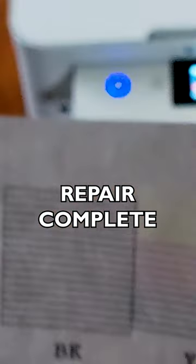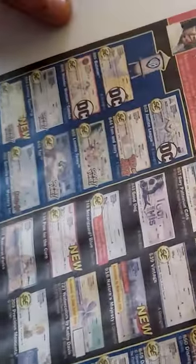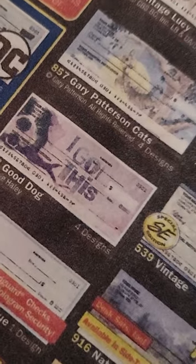We made it. Lines look good. It's kind of a wave in that paper, but for inkjet, getting that faint text — that's not bad at all.